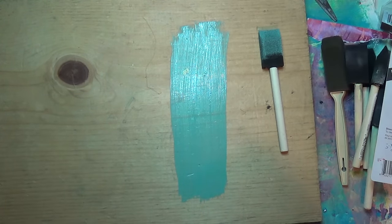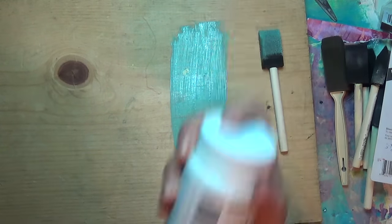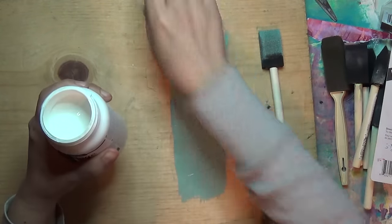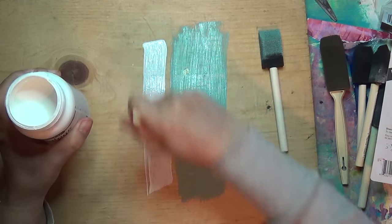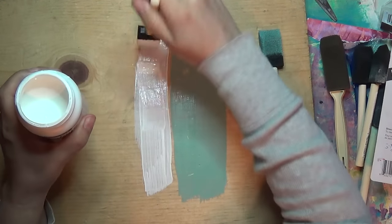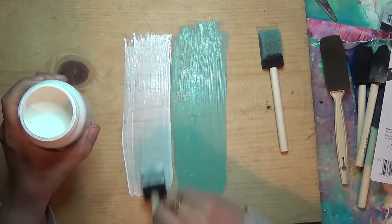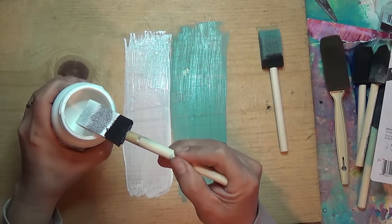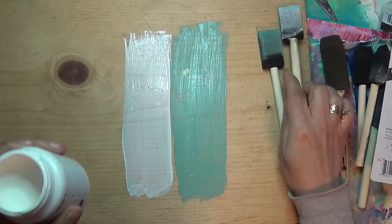I'm hoping the camera's picking up on that — yep, it sure is. And then let's do white. I love it. Beautiful. And like it says, it's a wash — an effect wash. It's not a wash, it's the effect of a wash. It's just beautiful.